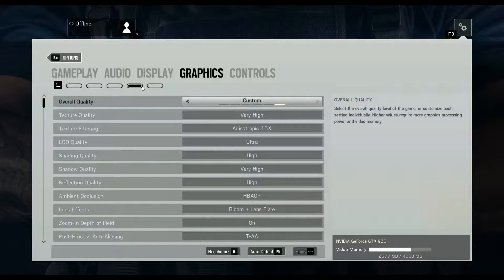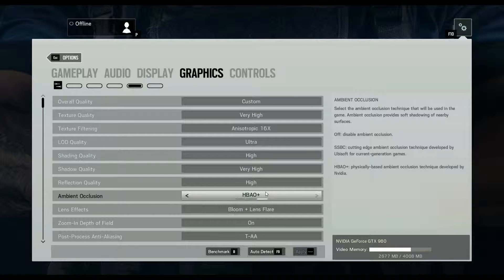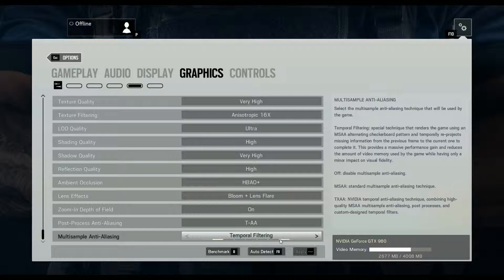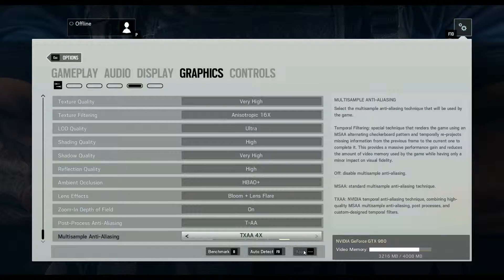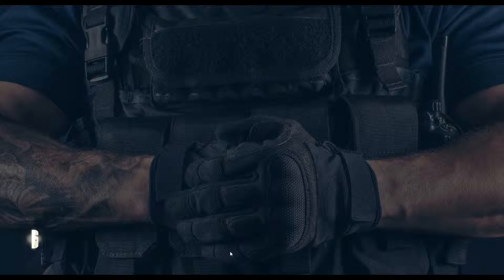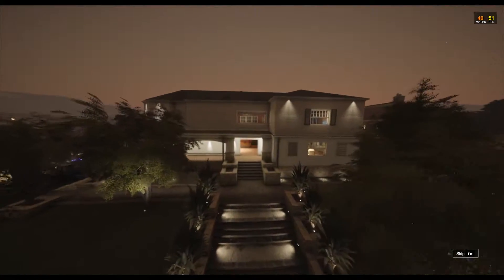All right, let's run a benchmark here. Everything is going to be maxed to the brim — even AA is going to be maxed out. I'm running my 5960x at stock right now, but my 980 is overclocked slightly, 100MHz over.